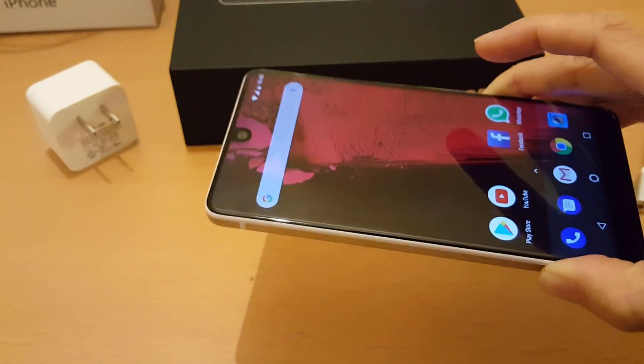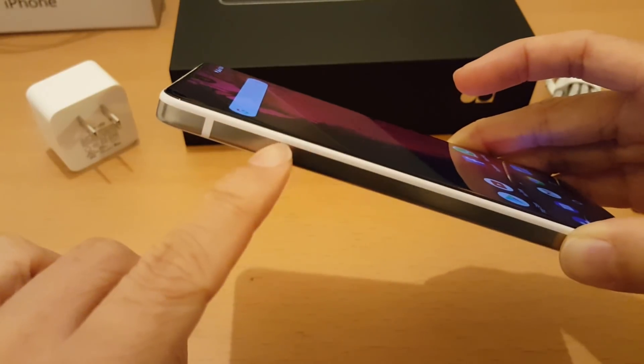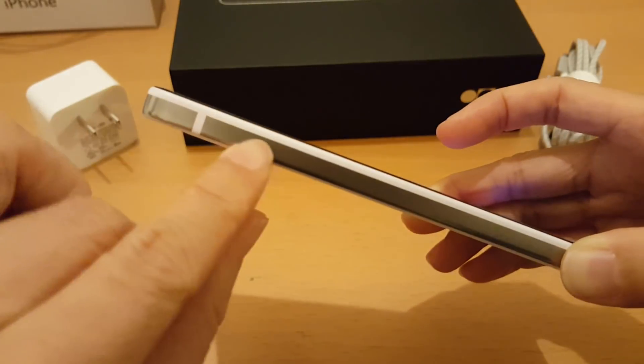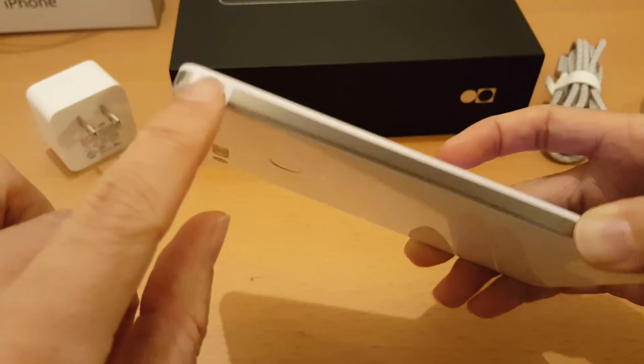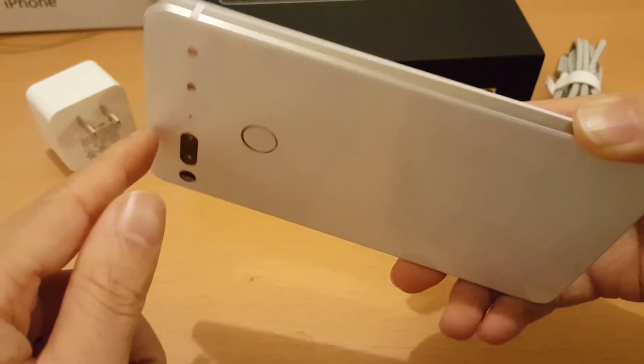The white version has a white border around the screen. If you get the black version, this border is black, and the black version also has a dark silver titanium surrounding it.